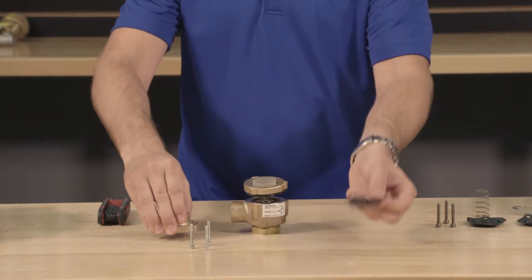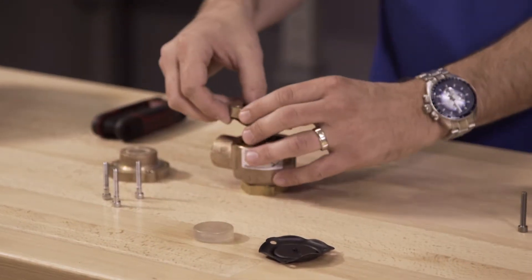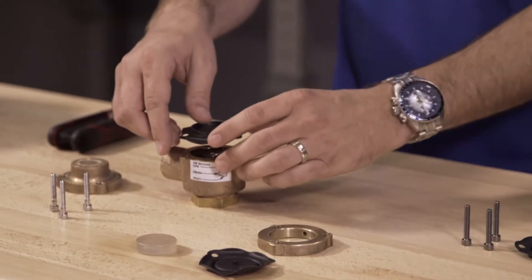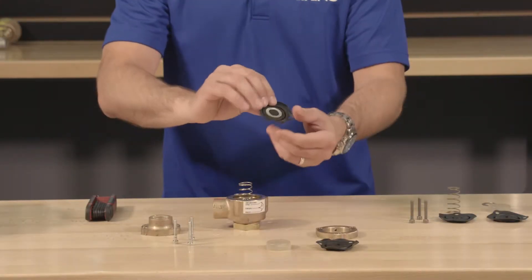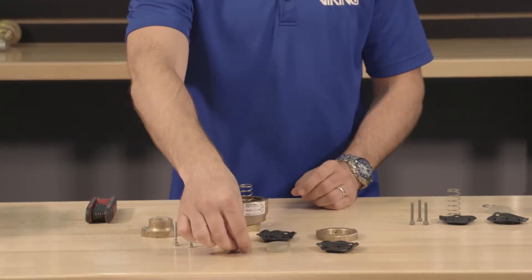We can remove the upper diaphragm, the piston, the spacer, the lower diaphragm, the spring pad, and the spring from the body.